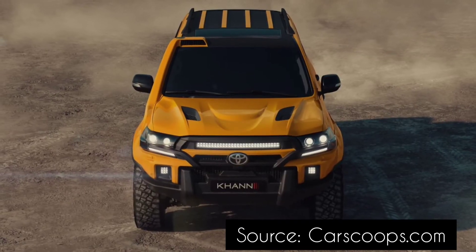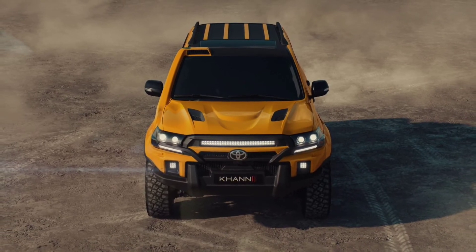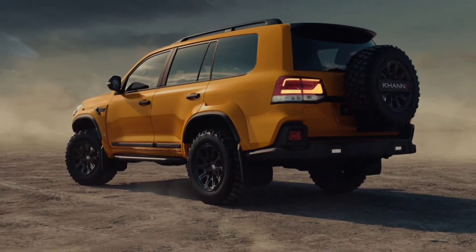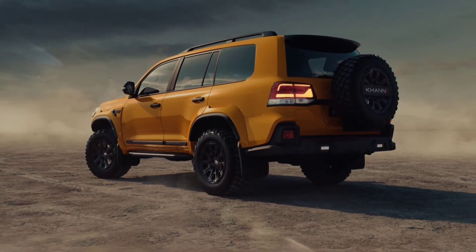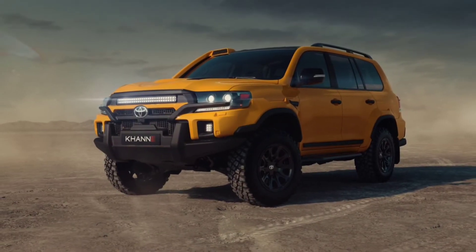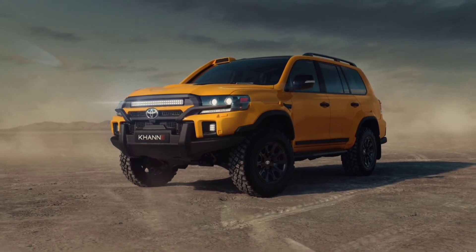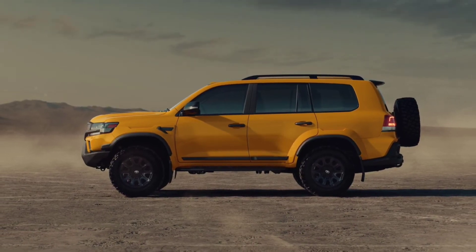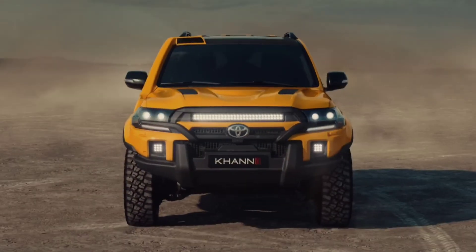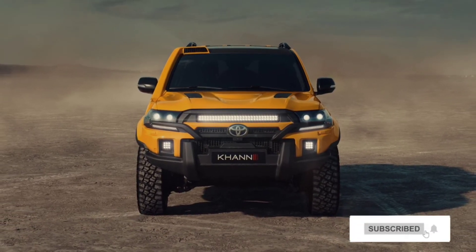Khan International hasn't shared any details on the technical aspect of the Expedition package, but it is obvious that it includes a lift kit for the suspension and a new set of wheels. Judging from the V8 emblem on the tailgate, the Land Cruiser Expedition is fitted with the 5.7-liter V8 petrol or the 4.5-liter V8 turbo diesel, but it is unclear if the tuner is planning to offer any performance upgrades.